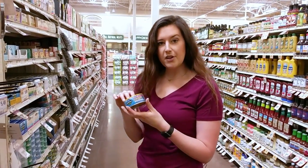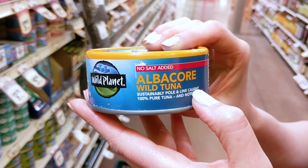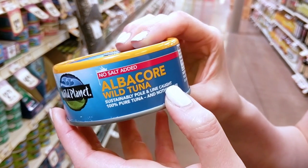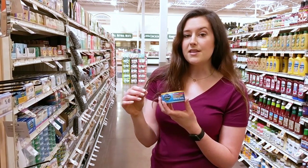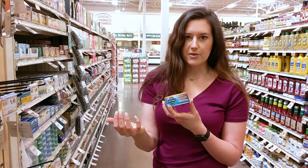When you're looking for canned tuna, you wanna look for the words pole and line caught on the front. It's a more eco-friendly way of fishing for the tuna. And if it doesn't have that, then look for an MSC certification — that's the Marine Stewardship Council.